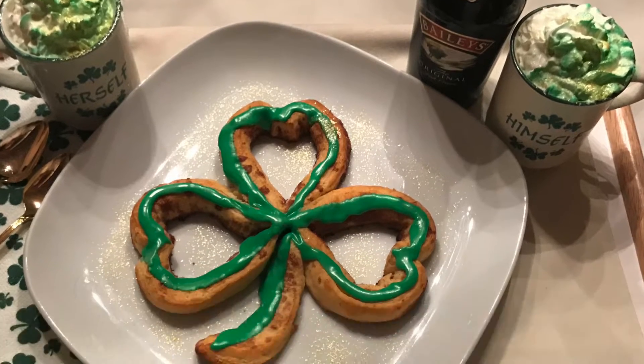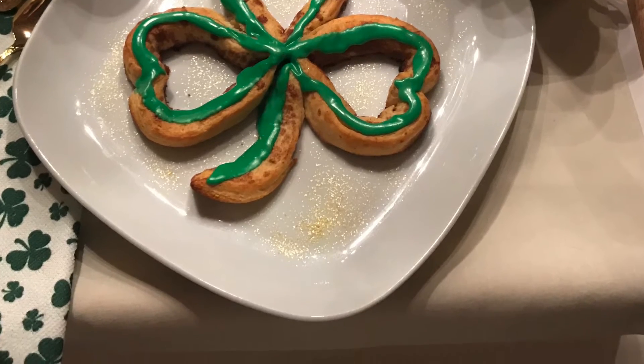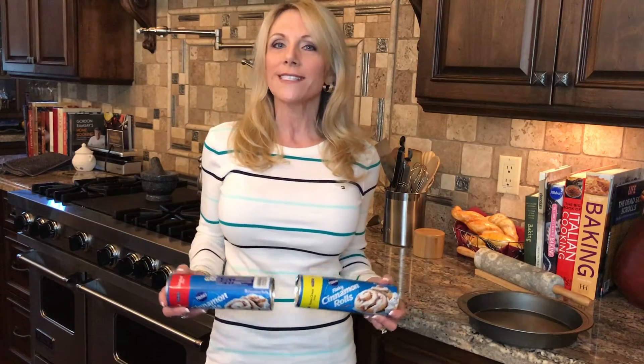For a great breakfast in bed or a snack anytime, Shamrock Cinnamon Rolls. I'm going to show you how to make these fun, simple St. Patrick's Day cinnamon rolls, but the trick is which kind of cinnamon rolls to pick.